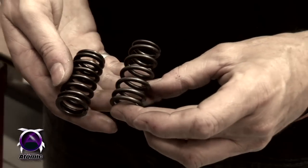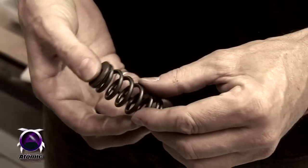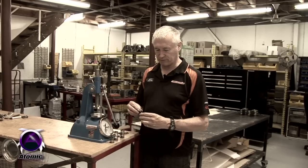We designed our spring as a conical spring, the same as the factory spring, so they fit the original retainer quite well. There's no need to buy a special retainer — you can use the original valve train.